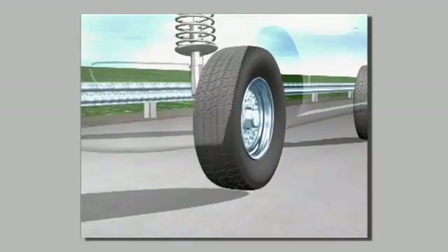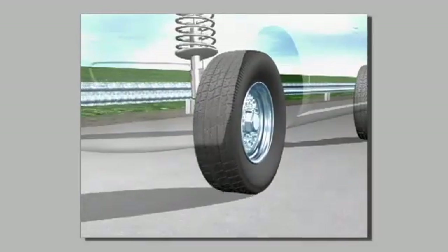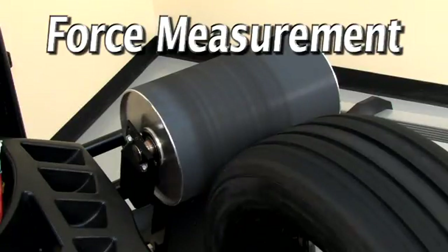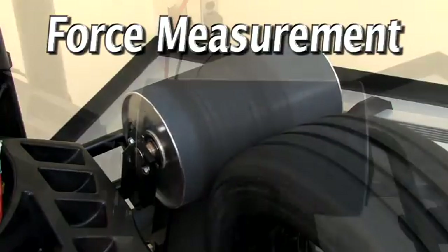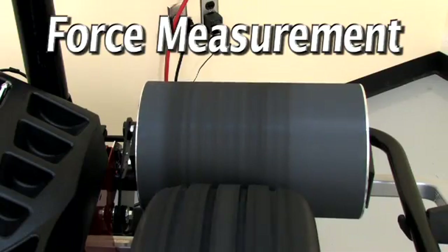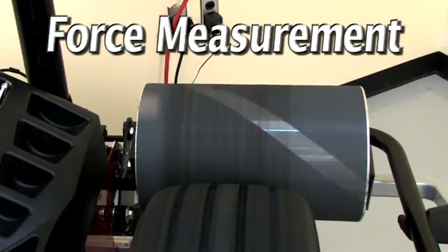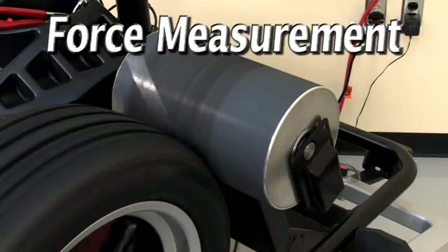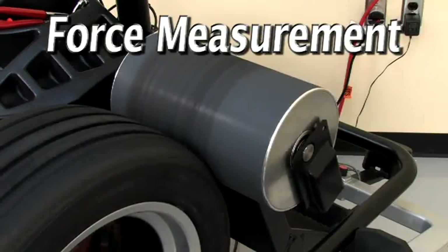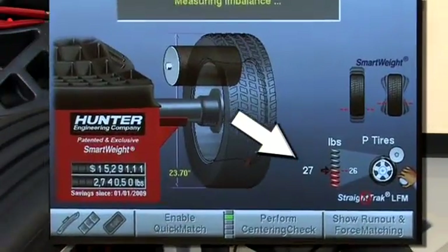A vibration is unrelated to balance. Hunter's Road Force Balancing System measures force variation using a load roller against the tire that simulates a test drive. During the measurement cycle, readings are taken around the circumference of the assembly and then displayed as pounds force on the screen.